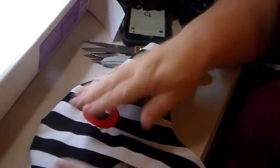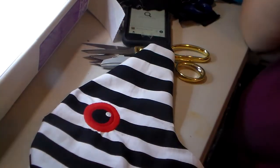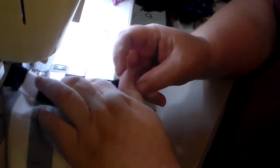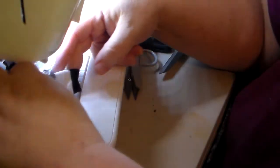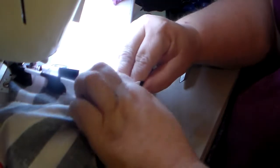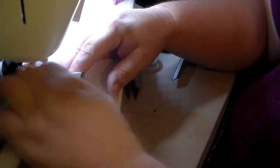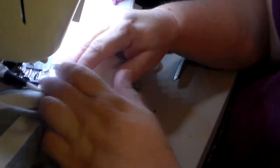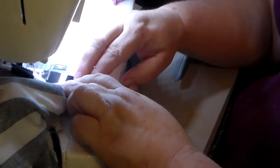I snip in the curve. On this one it's not as big of a deal, but on the bigger ones — like the dragons and the ponies — that have a real sharp angle right there at the neck, it is really important to clip those curves. But this one has a gentle curve.